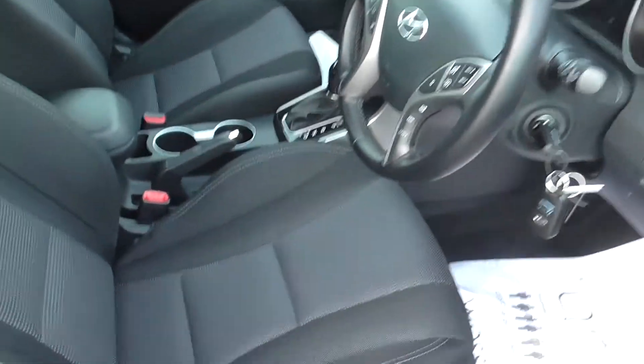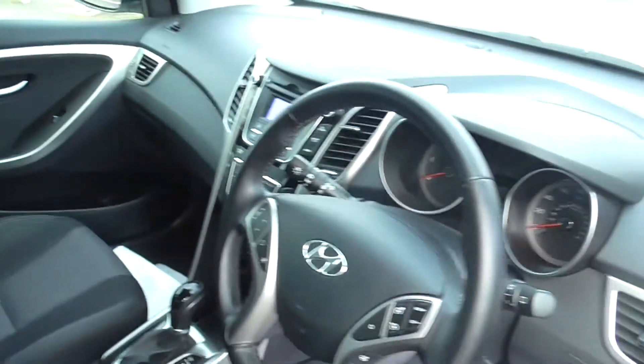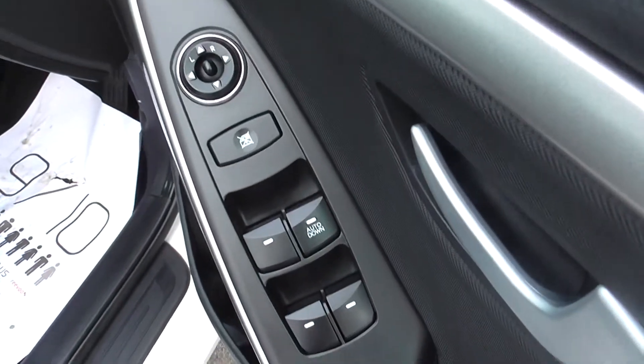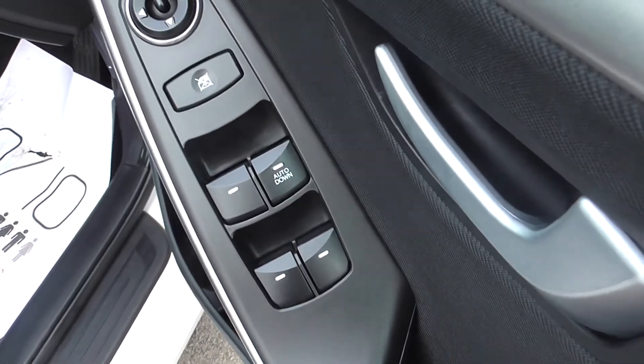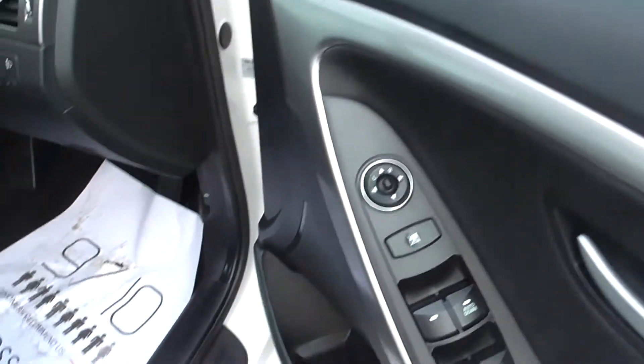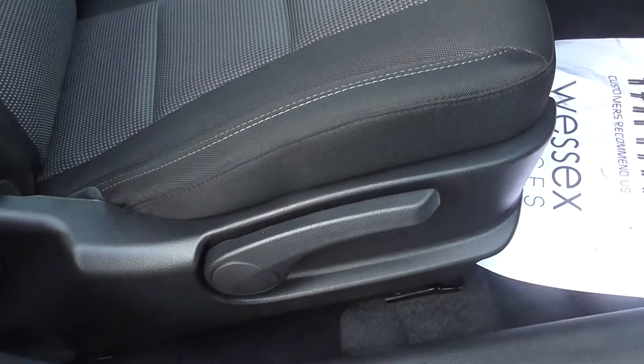Coming into the driver's side then, I'll show you around the car before going into the features and fittings. Starting with the driver door, as you can see the car has got four electric windows with the driver automatic down. You do also have your electric wing mirrors as well and height adjustable seats with incline adjustment on the back.